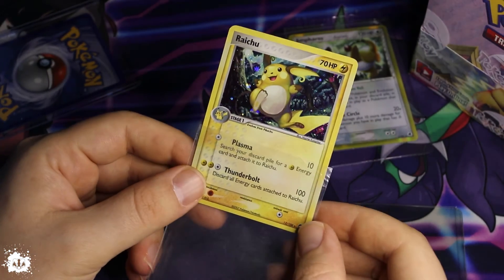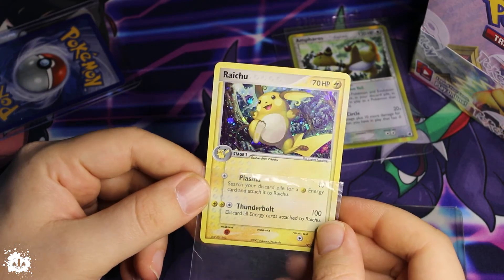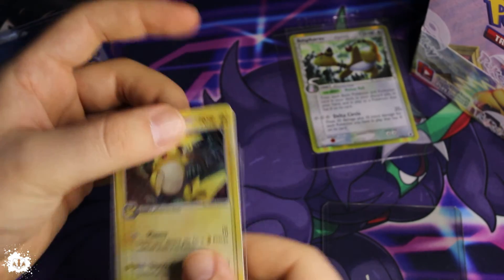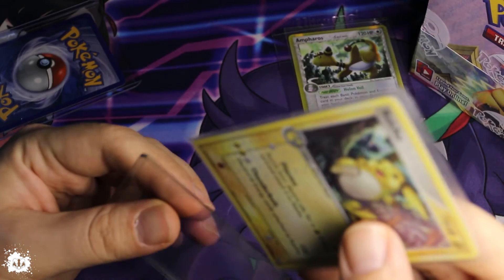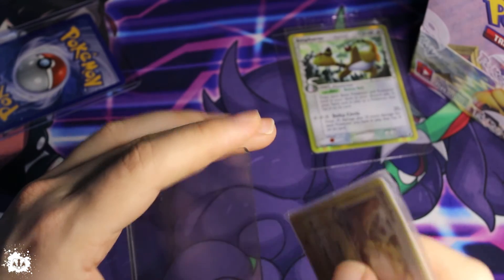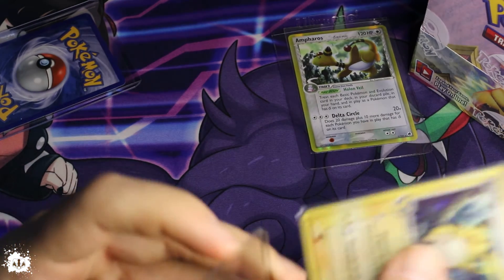It was about 10 euros. The Amphros was six, but you can see it could be considered near mint, but that print line — well, it's not my fault, I was not storing the card. Print lines happen and it's okay. I would say not so often in newer runs — at least I haven't seen one.